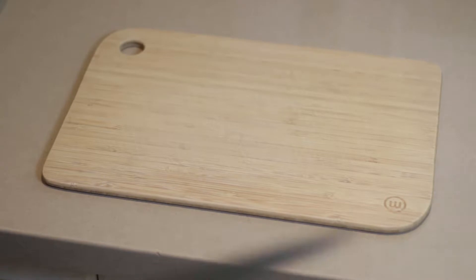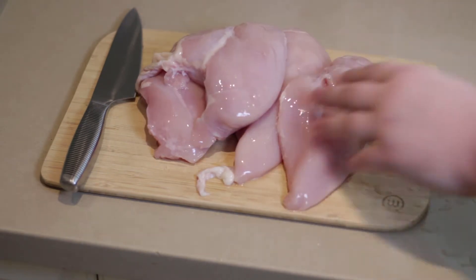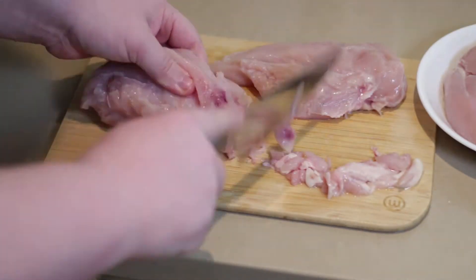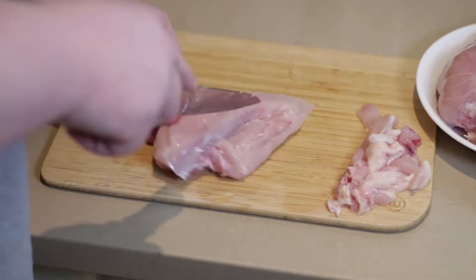Obviously we're cooking chicken today, and before any of you vegans get up in arms — I'm not shoving chicken in your face like you shove lentils in my face, so please kindly shut up. Of course we trim up the chicken, get rid of all the fat and crap, and then we give the leftovers to the cat because the kitty needs food.